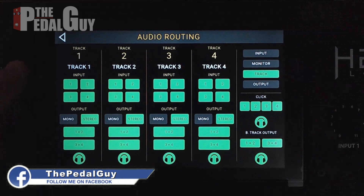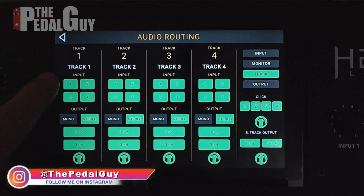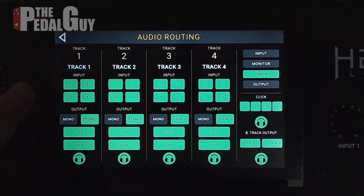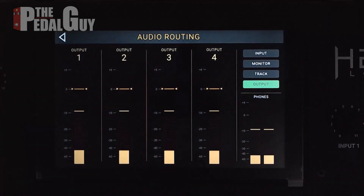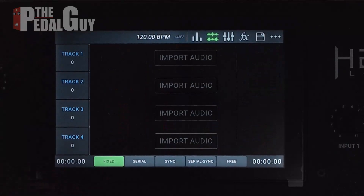Next you have the monitor — we're seeing signal there so we're good. Then there's Track In — this is the one you want to pay attention to. Track In specifies how the looper board is going to hear whatever you're playing, whether it's on input one, two, three, or four. Track one here is already set to all inputs — we really don't need that, we just need it listening to input one. On the output you can see we've got plenty of signal.